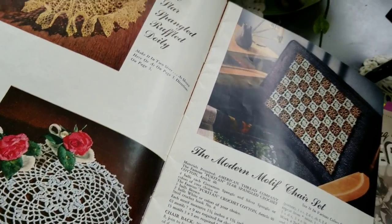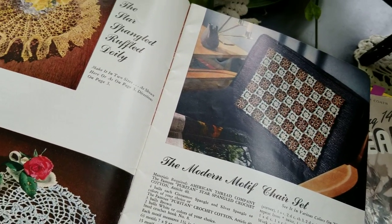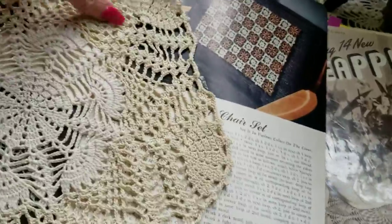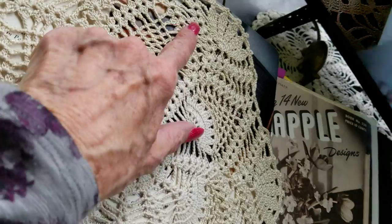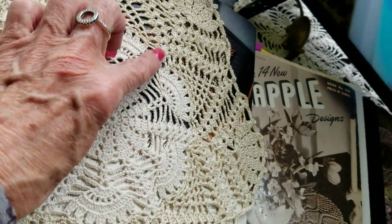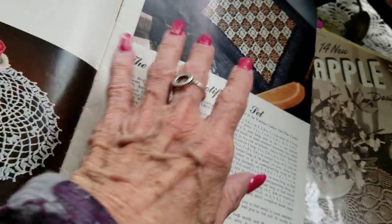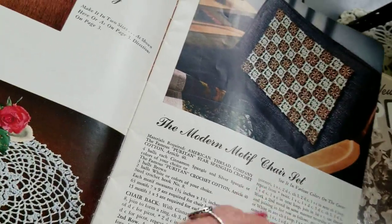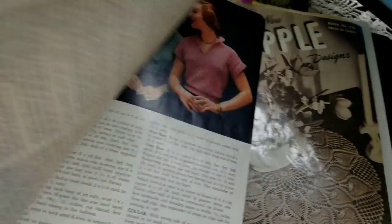Let me see if I can find an example of what I did here — with this iridescence. It's a size 10, it's larger, but for a lot of these patterns, if you don't use the right thread it doesn't sit right — it doesn't lay flat.